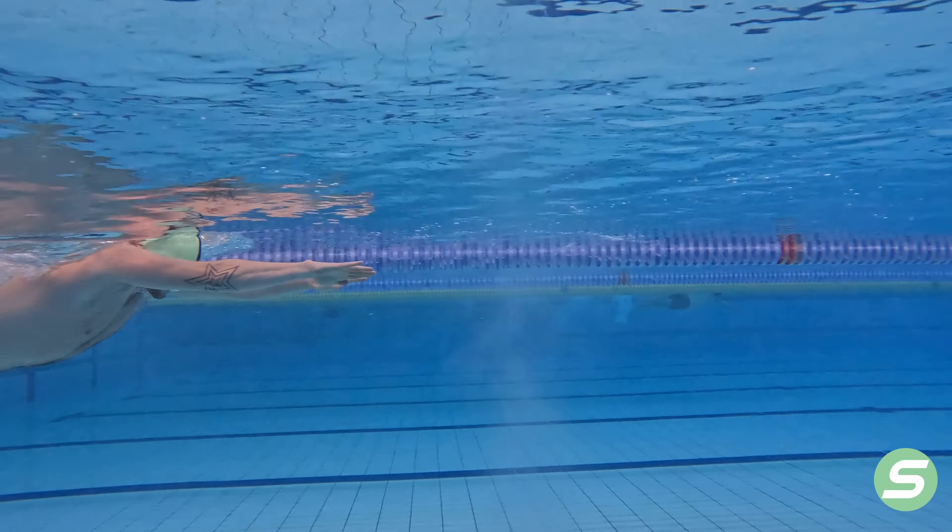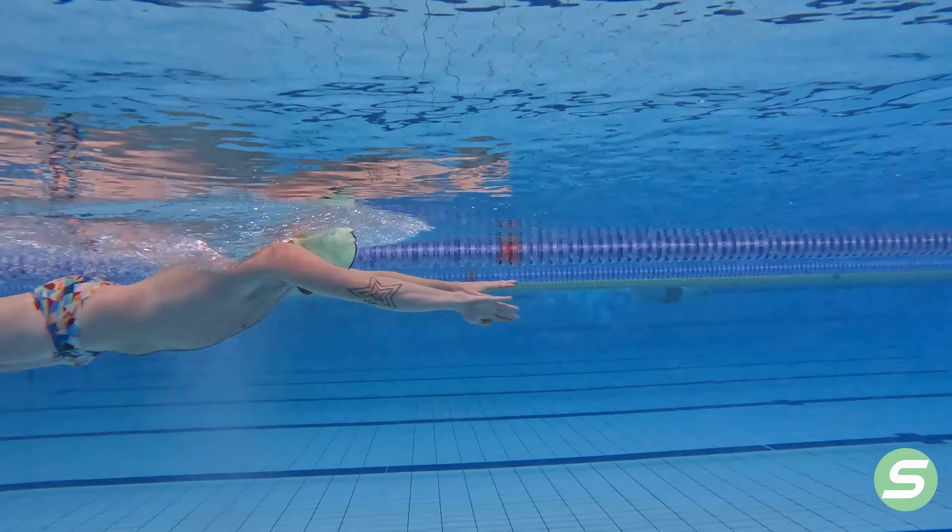Hey guys, welcome back to another swim tutorial. Today we're going to go through a drill called catch catch pull.